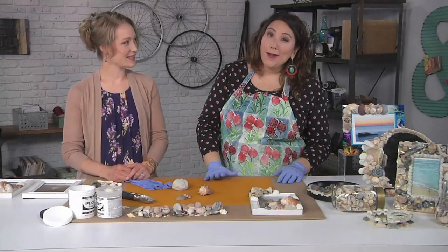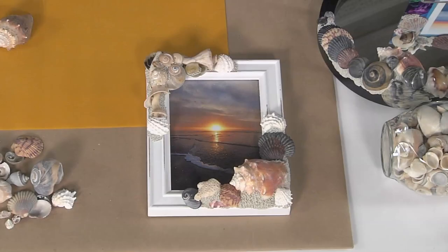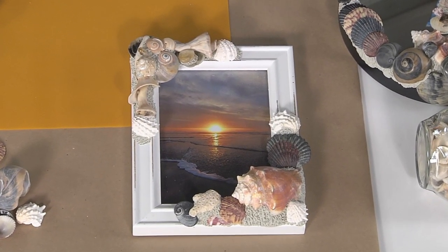I'm here with Erin Gerlach and Erin has brought us a way to take the sea home with us essentially. All of your shells, you can make some pretty art with them now. I have to tell you, I pick up seashells and then I never know what to do with them. This is the perfect project for you, Julie.